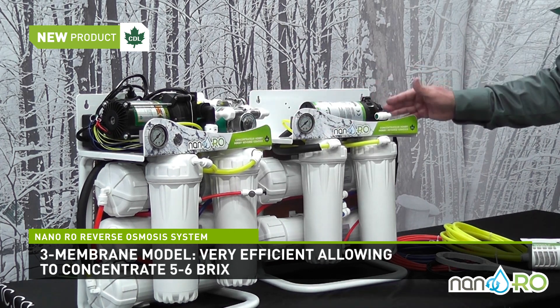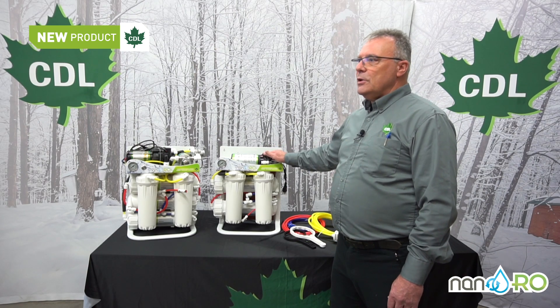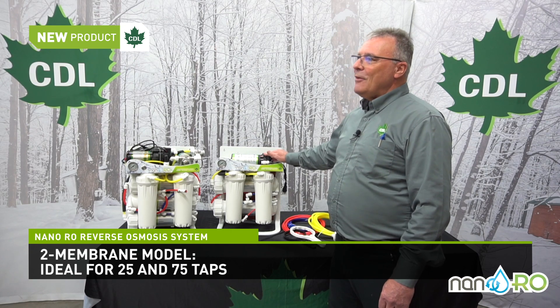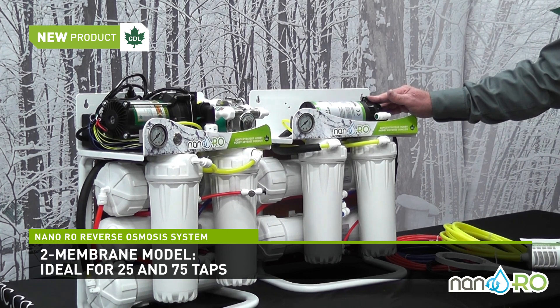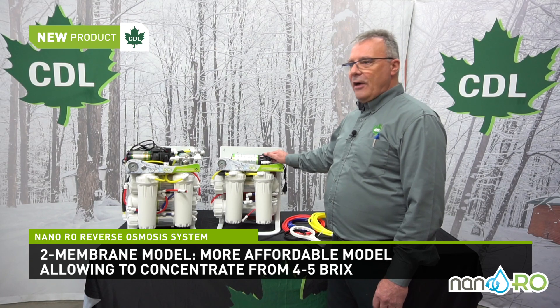On the two-membrane system, this system is suited for a small family maple operation of 25 to 75 taps. It will remove six to eight gallons of water per hour, allowing a concentration of four to five brix.